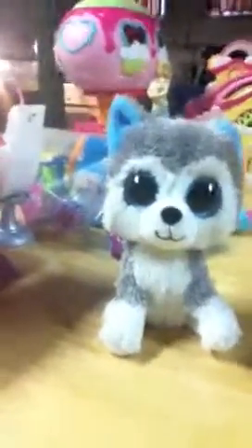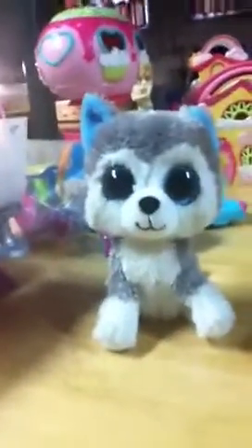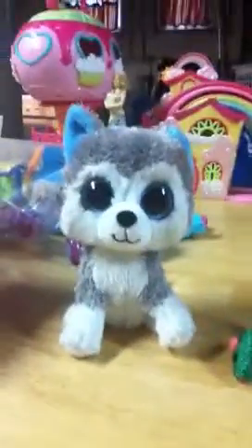Hi guys, it's me Sissy Sissy, Grazy Girly, and I made some of these little clay things, and I just wanted to show you them. I'll be making more because it was really fun, but it's kind of hard too.